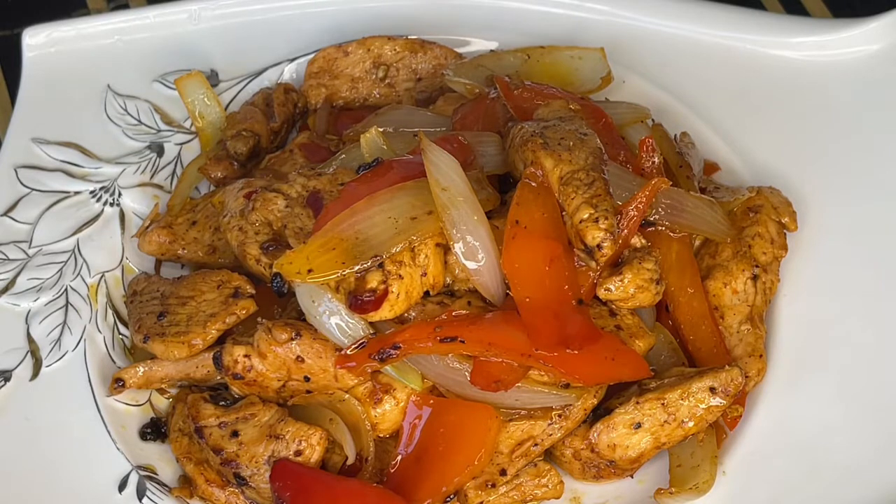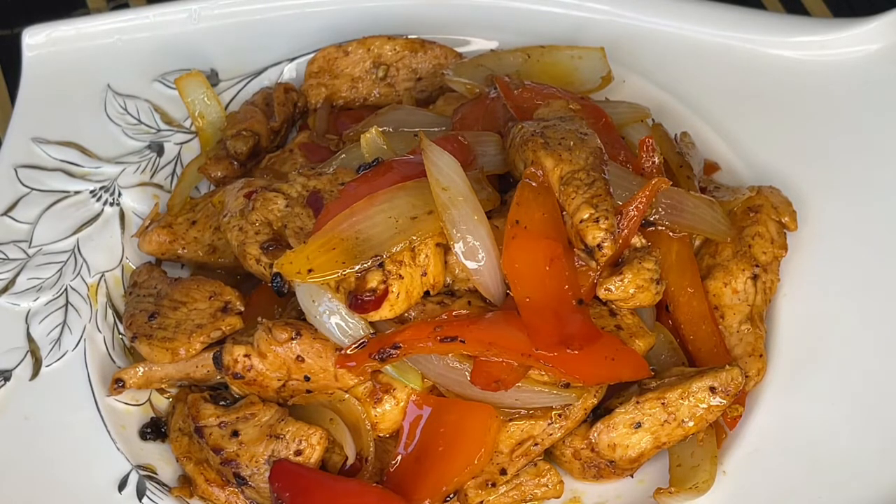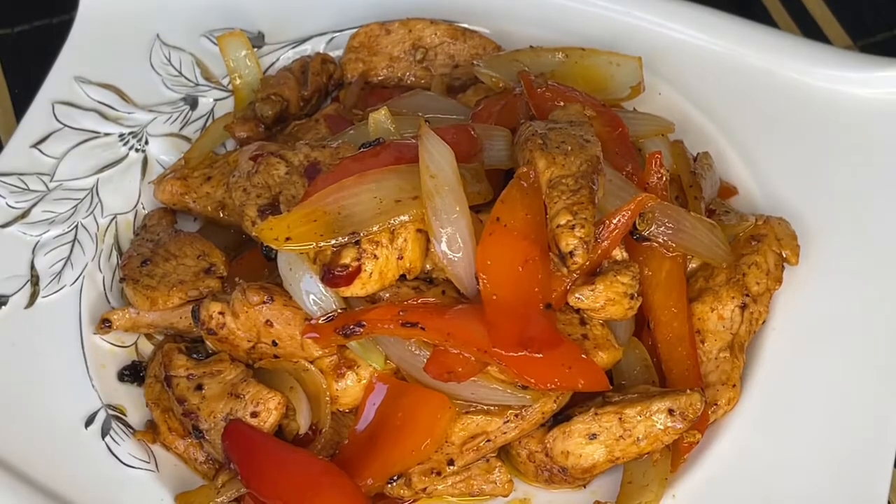Today, I am going to give you an easy recipe. I am going to give you chili chicken — a diet recipe. It is really yummy.